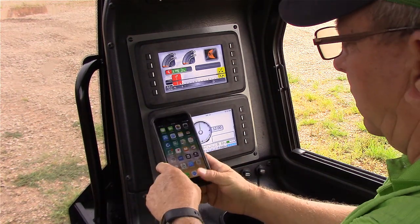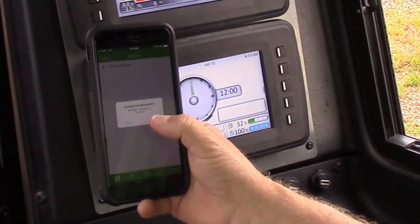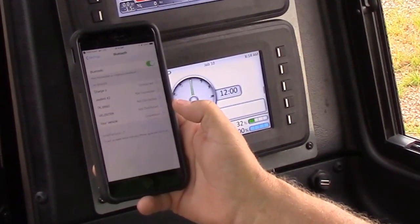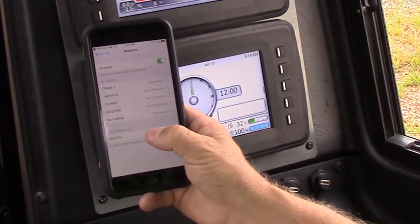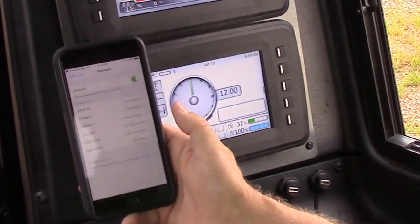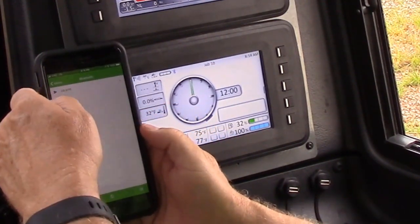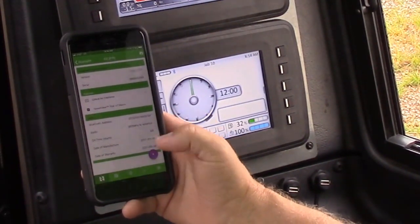Now I'm going to pull up Field Scout. I'm going to connect, select OK, and it's going to take me to my Bluetooth settings. I'm going to look for that Commander Display ID — there it is, 6115. I'm going to select it. I am now paired to it, and you can see the Bluetooth icon on the display. So I'm going to go back out of this, go back into Field Scout, and select 6115. It gives me all my information on it.